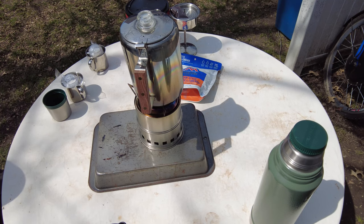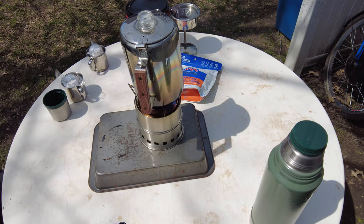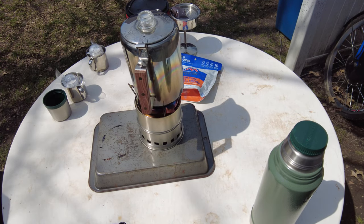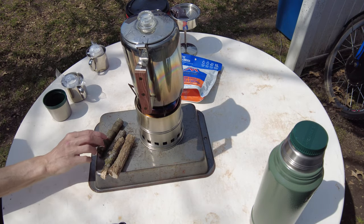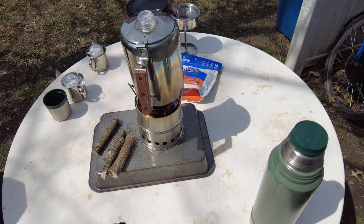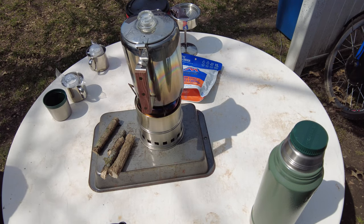But this is the first time I'm using the wood stove. This is the first time using my mess kit. And so I'm just out here. The other day I came out and I processed up a bunch of wood for said wood stove. I've got a little box of it here.